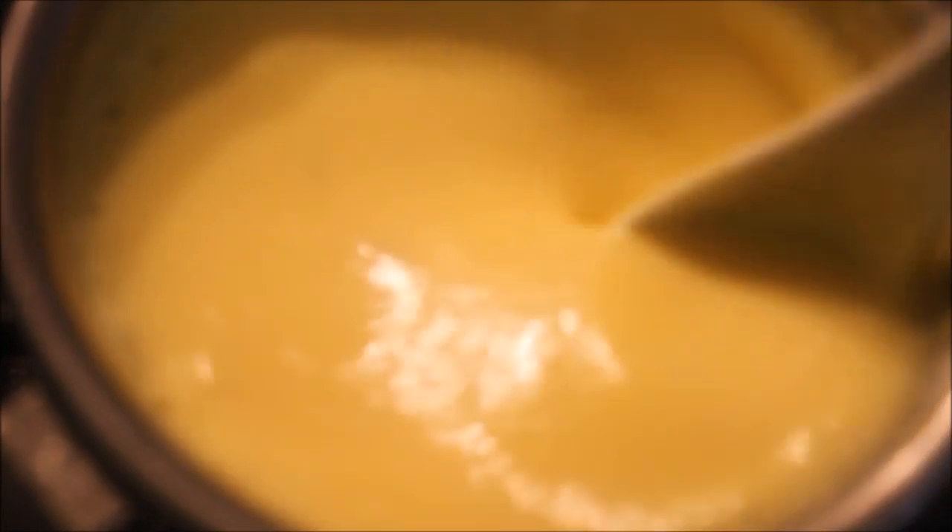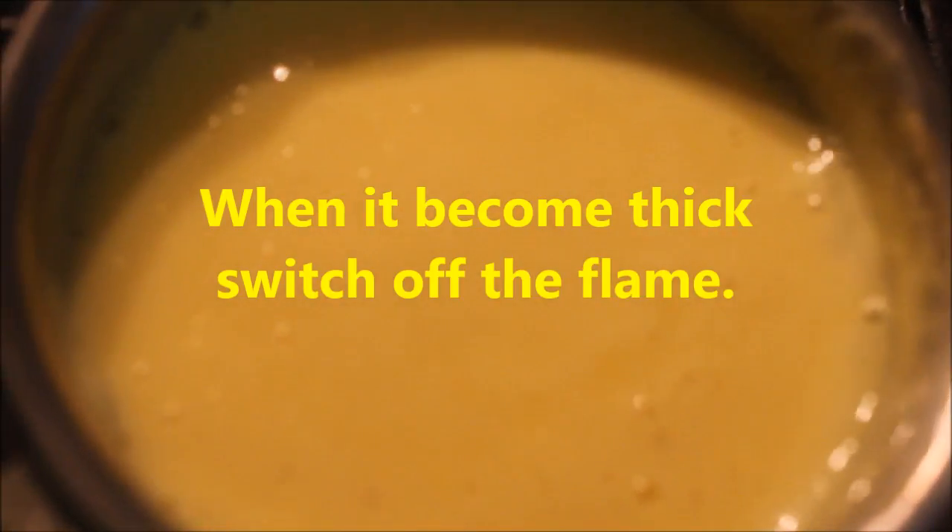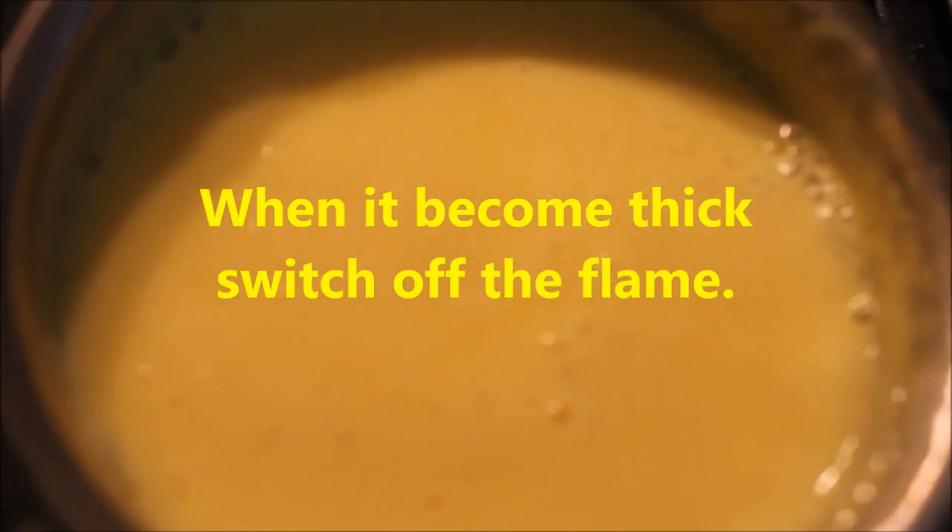Now let's boil it, then add the custard powder and mix it. Now we will cut it in the middle and cut it thick.